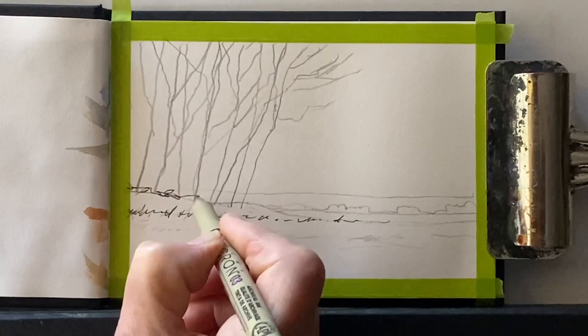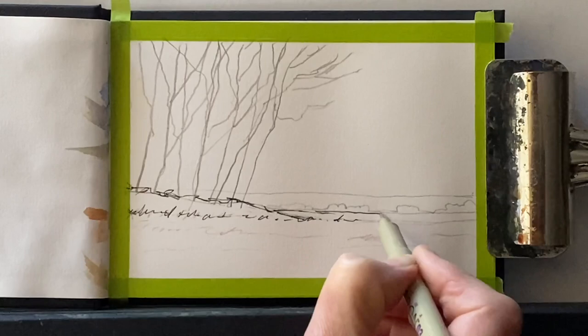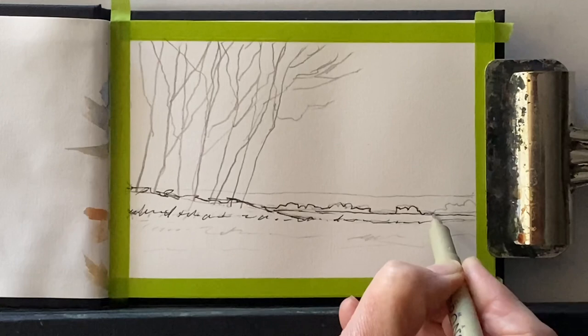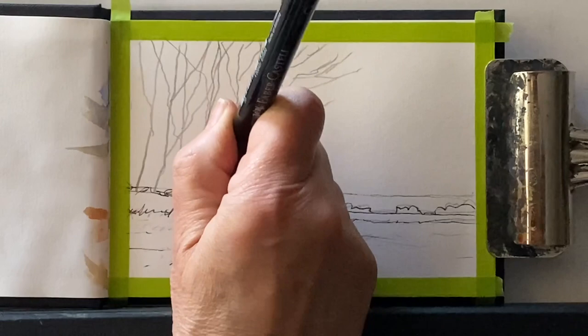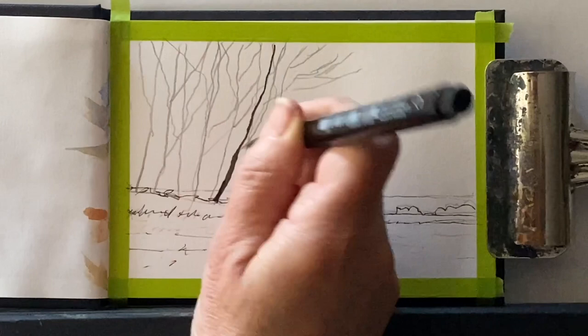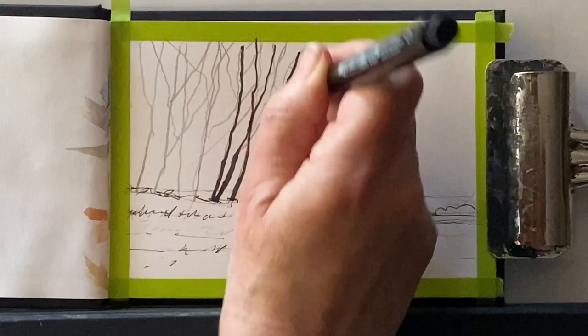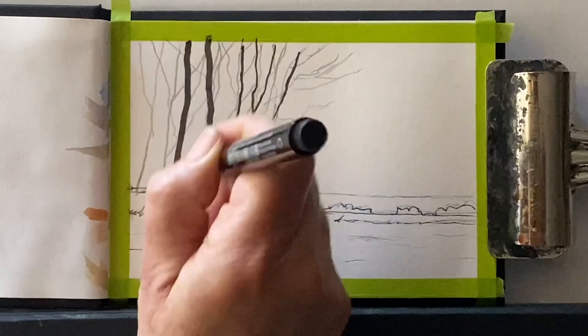This is a Pigma Micron 0.3 millimetre nib and it is a waterproof fineliner. Later on I might use a 0.8 millimetre nib, and I'll probably move up to a Faber-Castell Artist Pit Pen chisel nib for my nice thick darkest trunks and to get in some of my darkest shadows. The important thing is just to follow my pencil lines and keep my line work nice and loose. Here's the chisel tip going in — it's a 1.5 millimetre chisel tip and it's straight away giving me the strongest trunks I'm looking for.